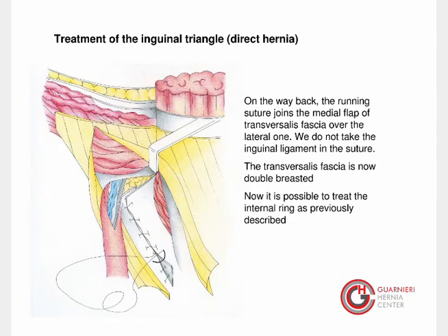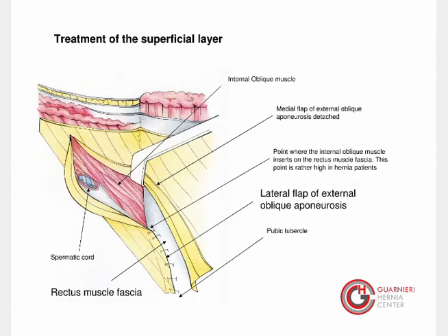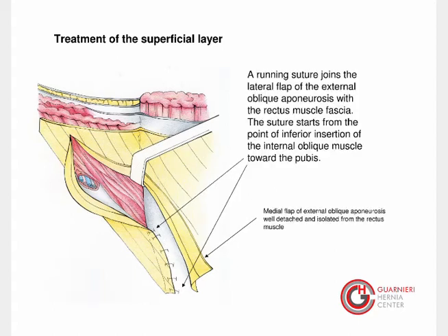The transversalis fascia is now double-breasted. It is now possible to treat the internal ring as previously described. For the superficial layer, please consider where the internal oblique muscle is located and the lateral flap of the external oblique aponeurosis. A running suture joins the lateral flap of the external oblique aponeurosis with the rectus muscle fascia.